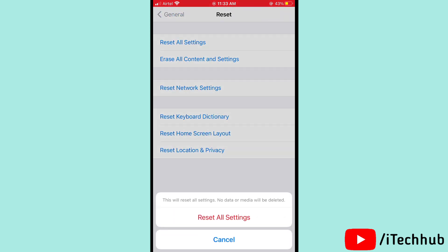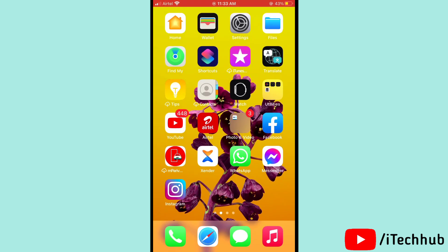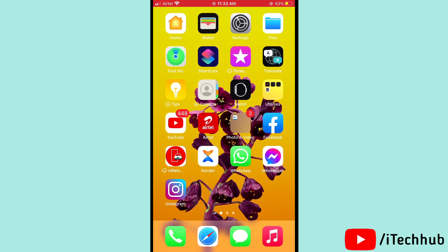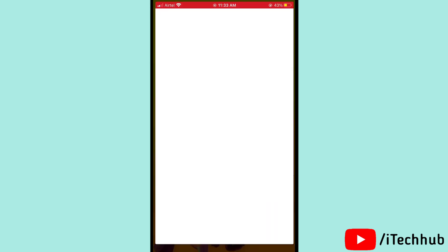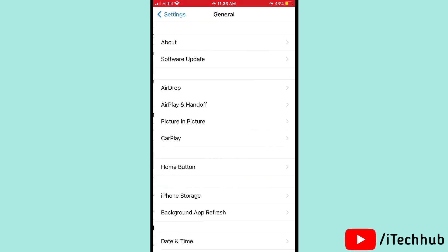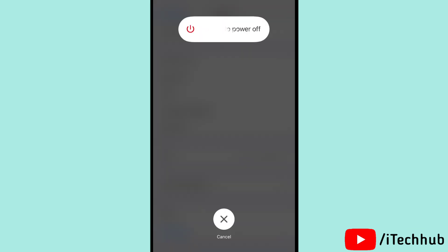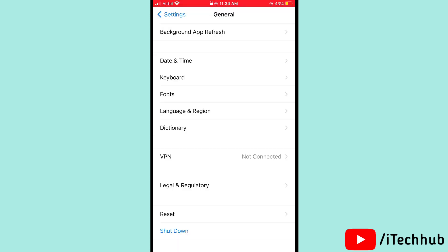The last solution is to turn off and on your iPhone and iPad. Open Settings, scroll down and tap on General, then scroll down and tap on Shut Down. Slide to power off, wait 20 to 30 seconds, then turn your iPhone and iPad back on.